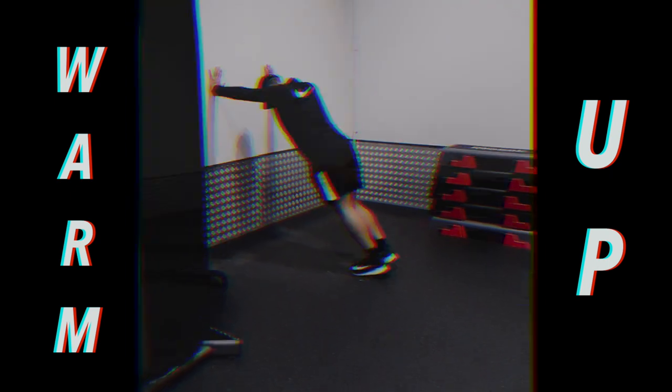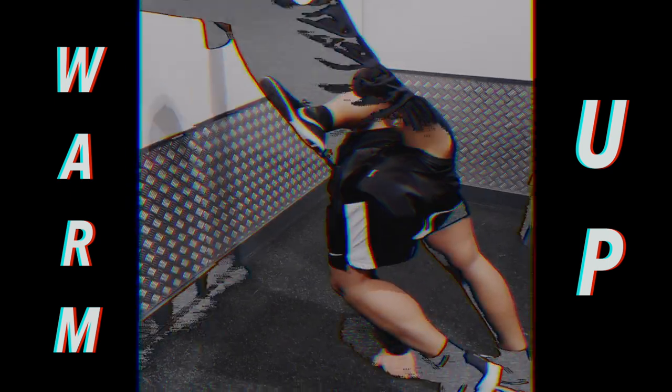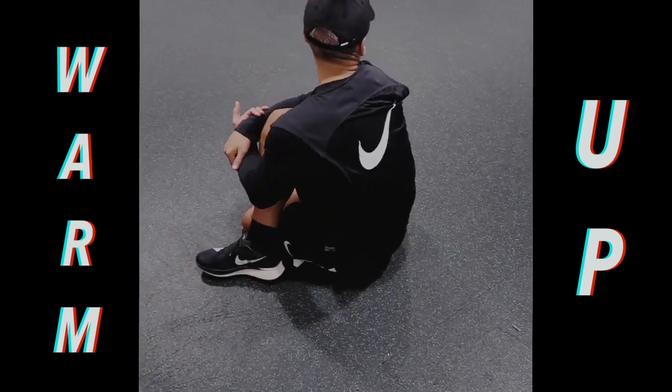Some over the gates and some under the gates, and here just a simple calf stretch. A lot of these flows I like to go in and out of for 30 seconds — it's a really good stretch for the calves, hamstrings, and the glutes.